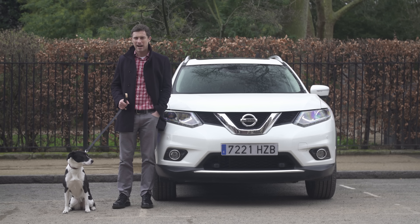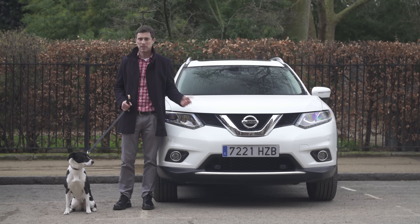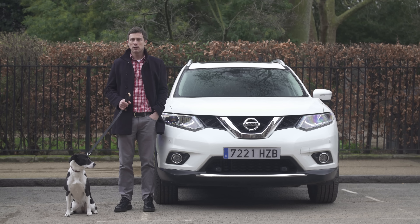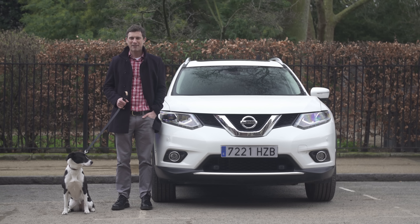Now, all you dog lovers out there keen to get your hands on a Nissan X-Trail 4 Dogs — I've got some bad news. This is just a concept; it's not for sale. Though based on Nelly's reaction, I don't think she's too bothered. However, if you want to buy a normal X-Trail, you can click up there to go to carwow.co.uk to save an average of £3,600 on one. If you enjoyed this video, please like it, share it, and subscribe to our channel, and click on the video windows to watch some more of our excellent videos.